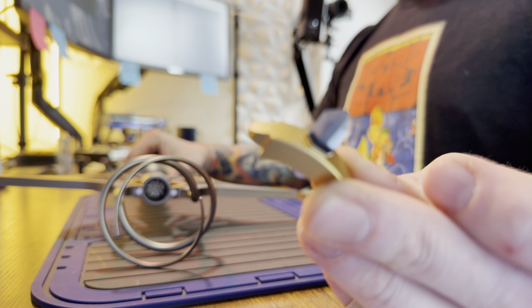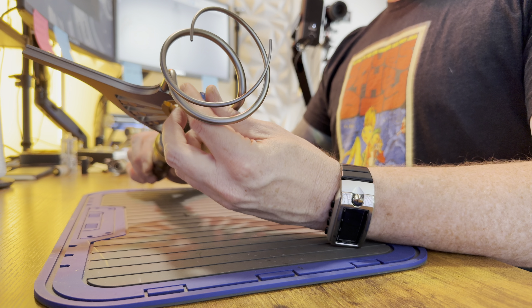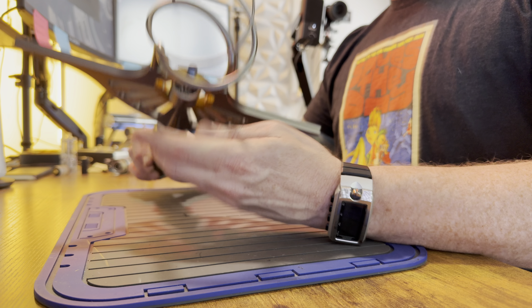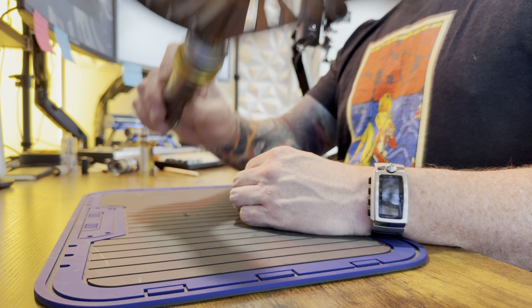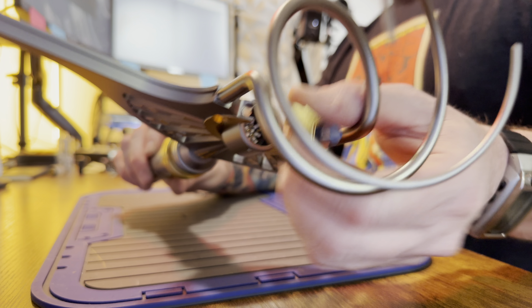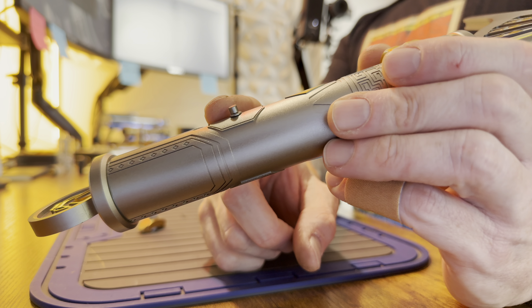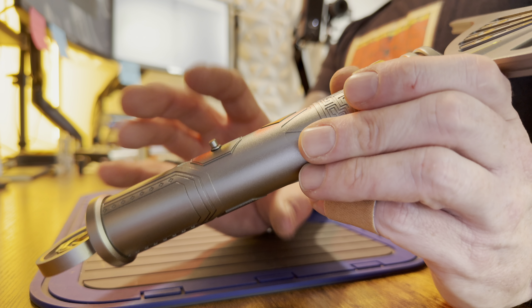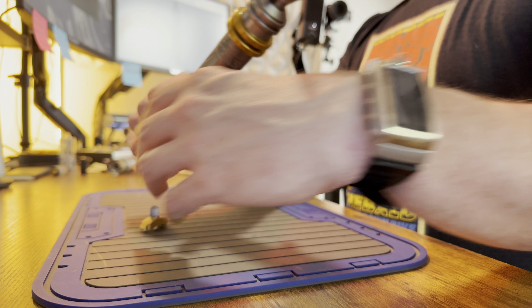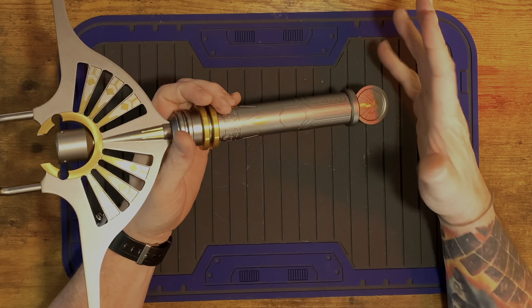Up top there is not really a blade plug - it's kind of like a decorative gem that is affixed to the upper part of the emitter with magnets. You could call it a blade plug - it just pops out with a magnet. There is a single plunger switch here - it doesn't have a spring in it, but it is a plunger switch, and this is what makes a connection to that red button on the inside of the hilt.